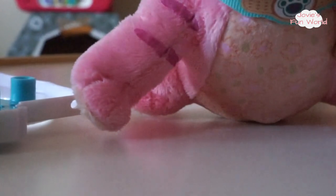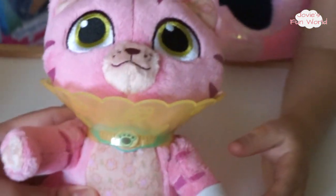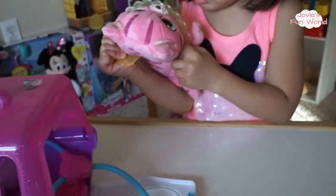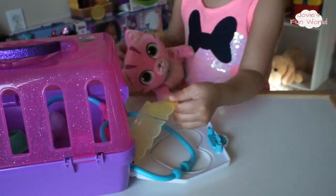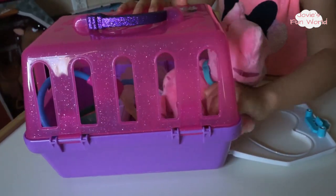Let's put this one on the cat too. Oh, the cat looks pretty beat up — but at least she'll be all better soon! Let's put the cat back in her home.